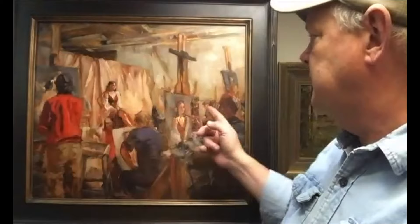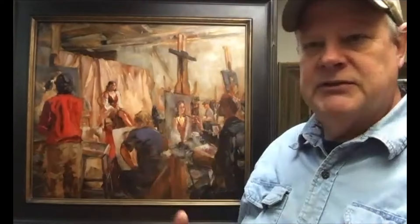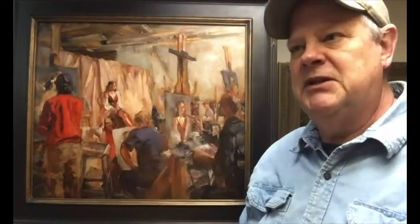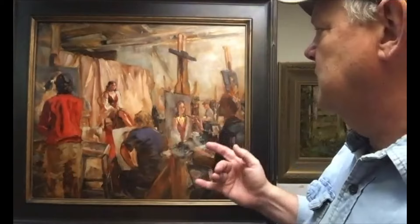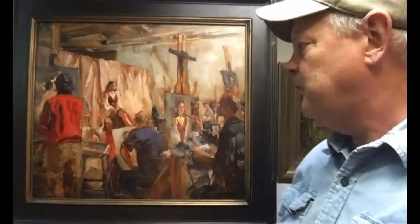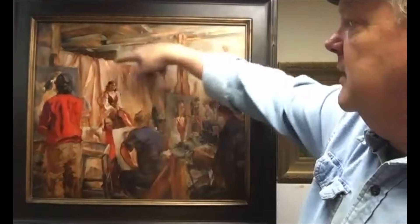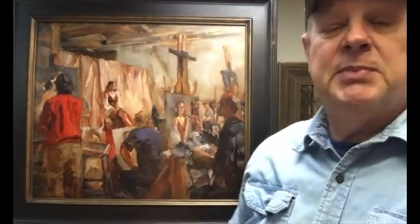I really liked it because of the figures in it. There were so many figures in this painting — not counting the paintings themselves. These guys are all working on painting, and we are all individuals with different styles, no matter that we're all painting in oils. Everybody attacks their painting differently, and that's one of the things I wanted to capture — each person's version versus the others. But they're all focused on the model with this really nice sheer fabric behind her.